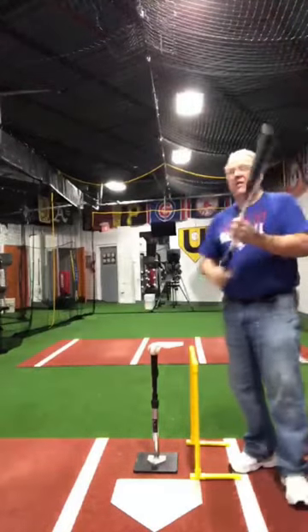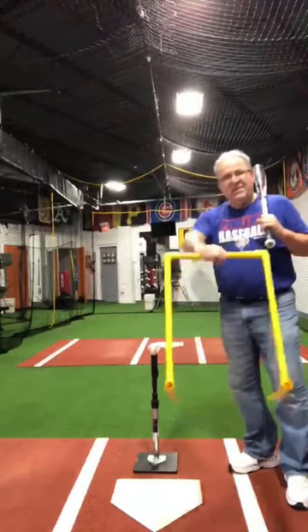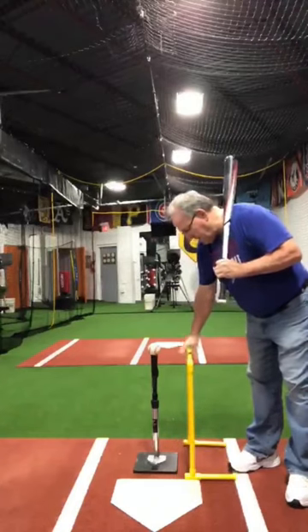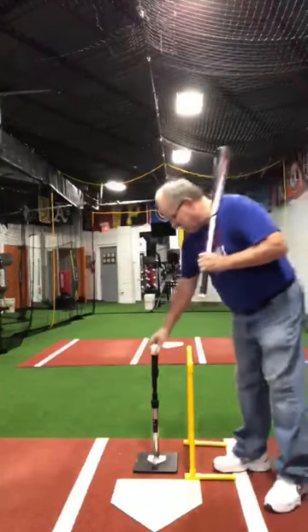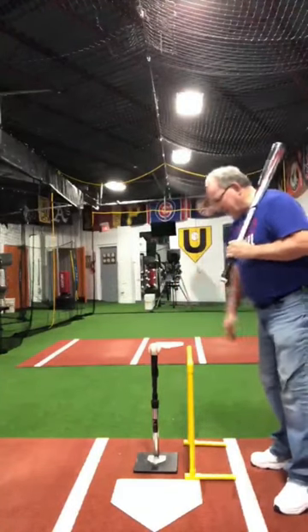I'm going to demonstrate what I call the wall drill. This yellow PVC contraption is what I call the wall, and to get the proper barrel path to teach it, I put the tee as low as I can get it and I set the wall maybe eight inches off the ball.